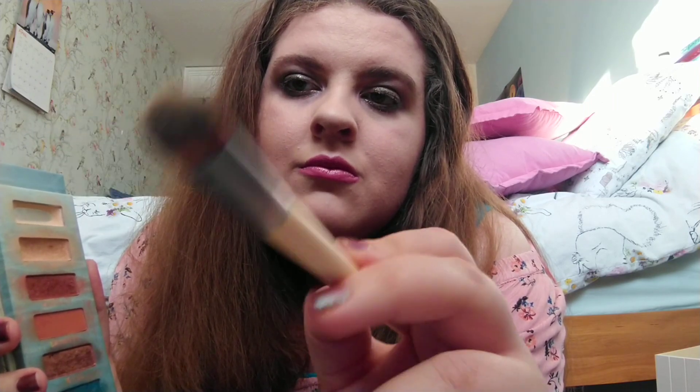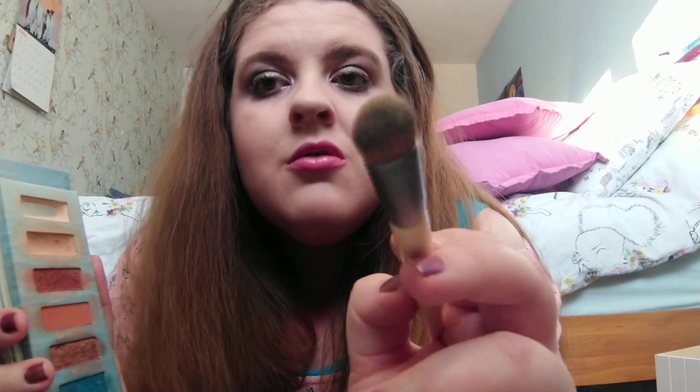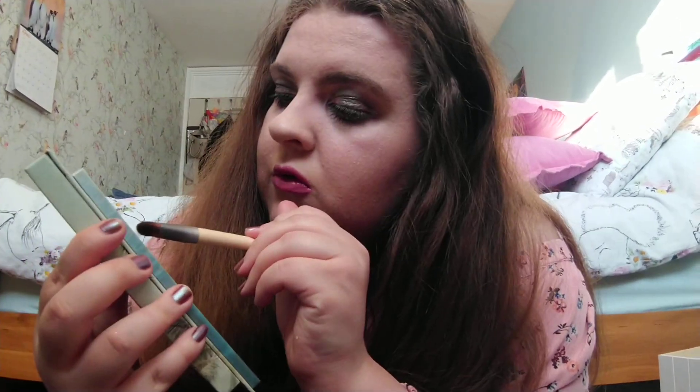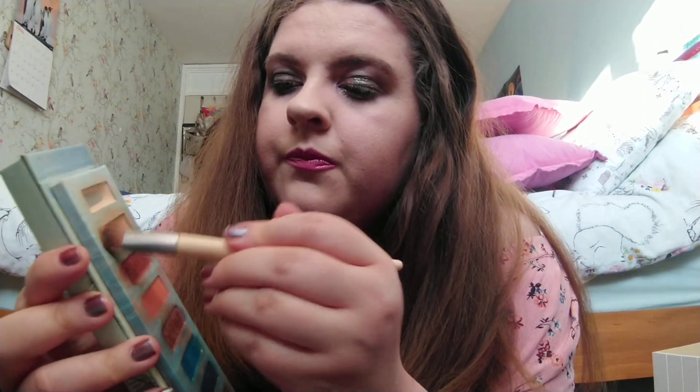I'm just going to put it all over. I want to make sure it's really blended in to make it look really nice. I'm going to wipe my brush so you don't have that on there. The next shade I'm going to go in with — I'm going to try and focus on this area around here — and this is called Blaze, just this shade here.